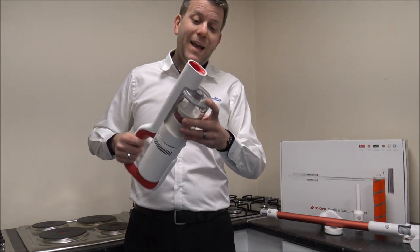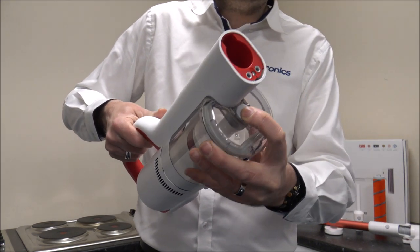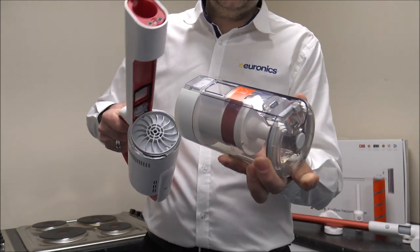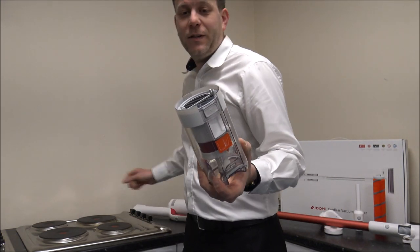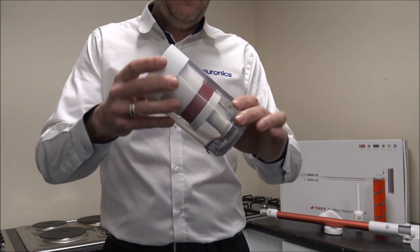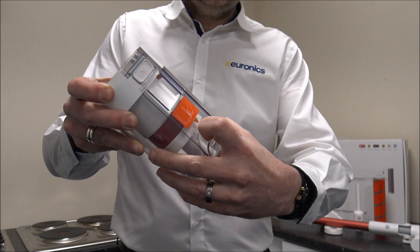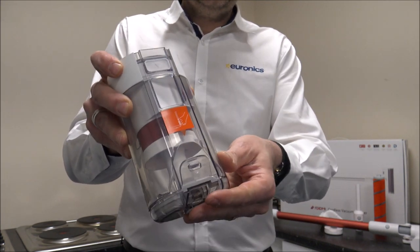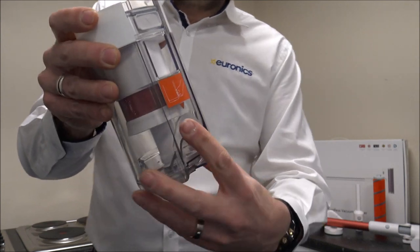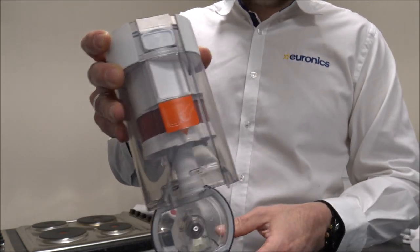To empty the bin on this one is pretty easy. You've got a button at the bottom and the bin just comes off like that — put it to the side. You've got a couple of options, but if you just want to empty it, you pull that little plastic flap down and then you can go and empty it. Nice and easy.